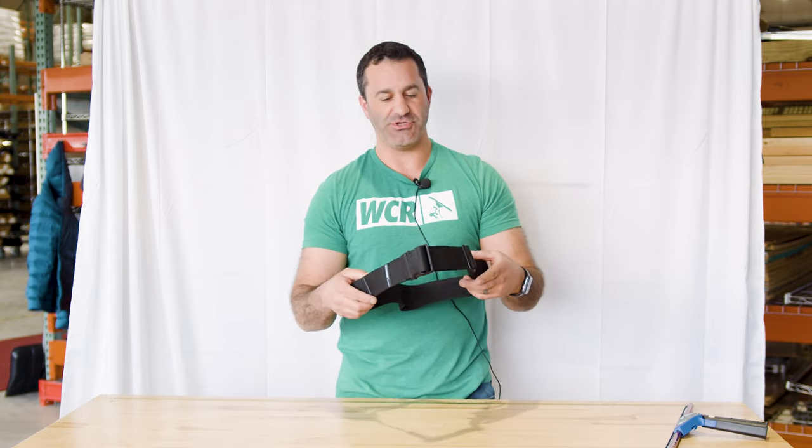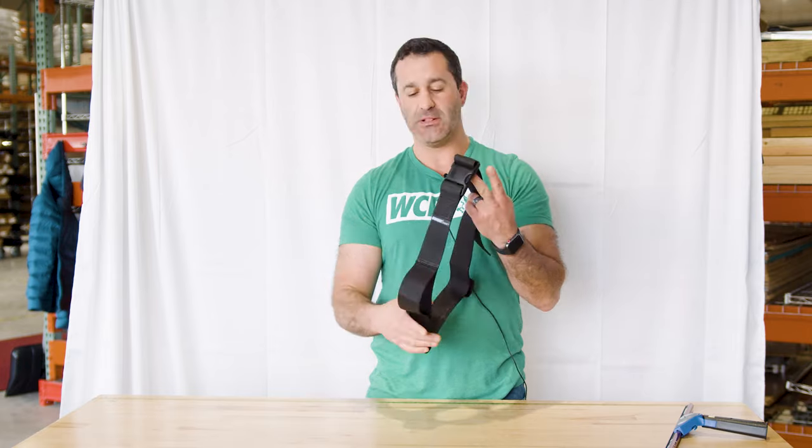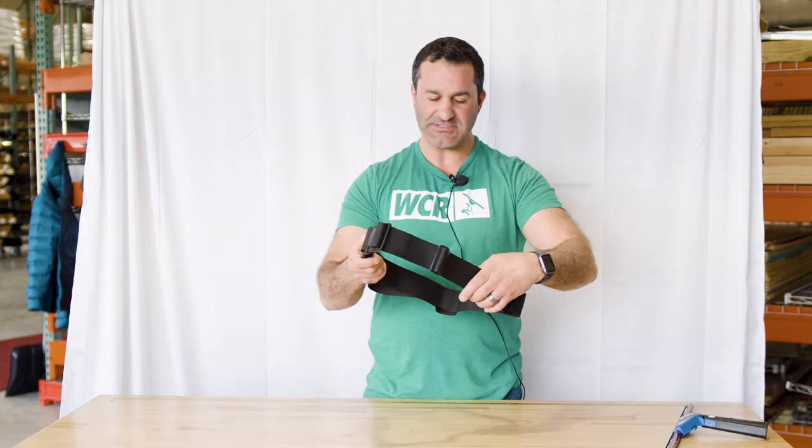Nylon belt, fully adjustable, really comfortable. It's Sorbo branded — Sorbo quality. It's something that's going to last you a really long time, built really well. Standard clasp and buckle, standard way to adjust it.